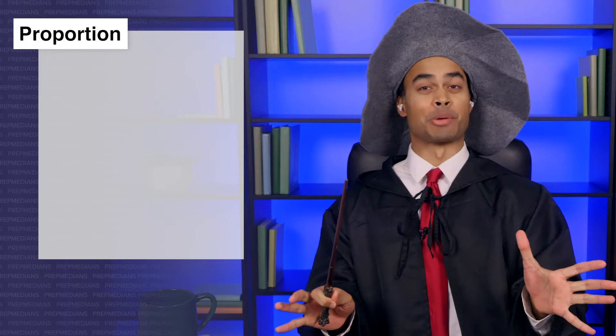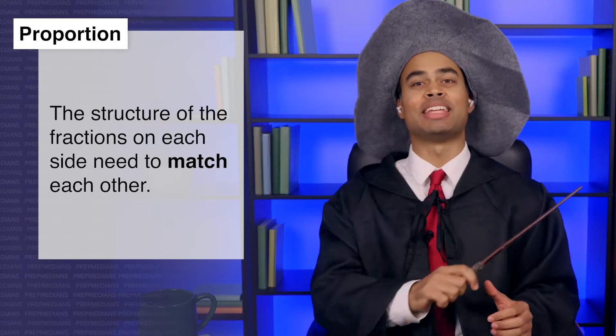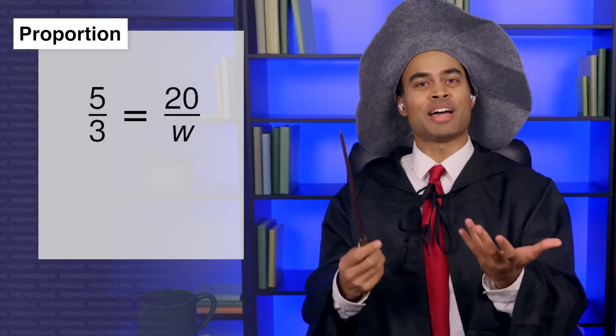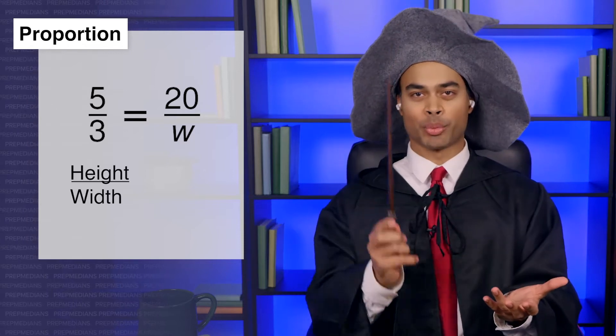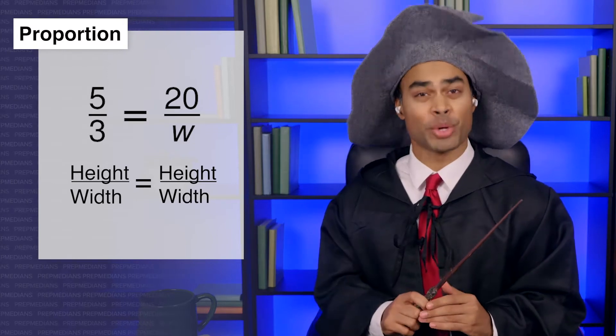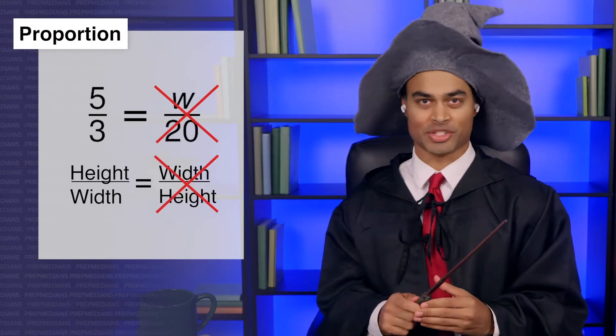Why not W over twenty? Great question, Todd. There are many different ways you can write out a proportion, but one thing needs to hold true: the structure of the fractions on each side need to match each other. On the left we have a fraction with height over width, so we need the same thing on the right. If we compare a height over width fraction to a width over height fraction, we won't get a correct answer.